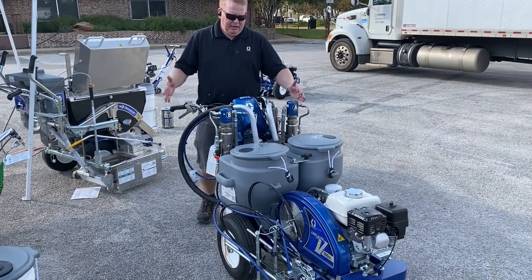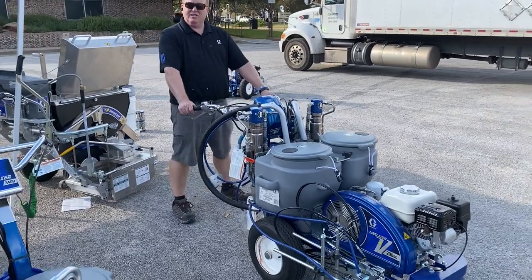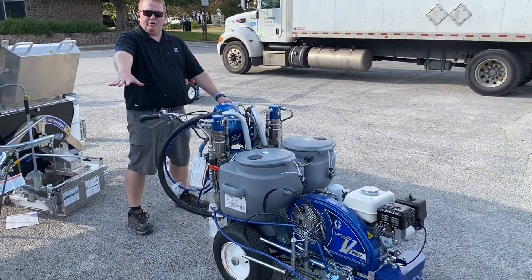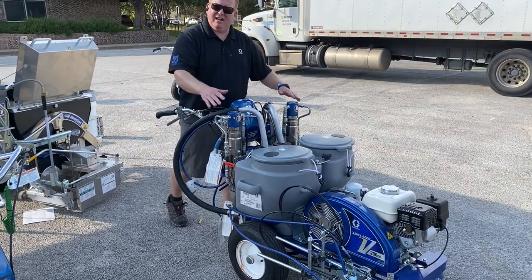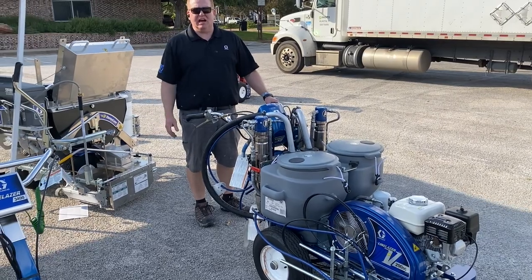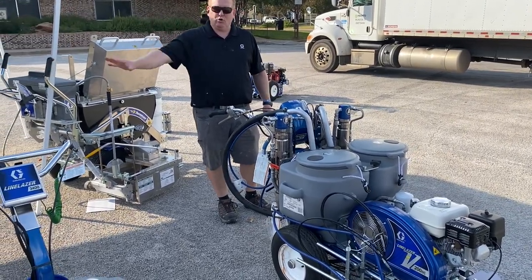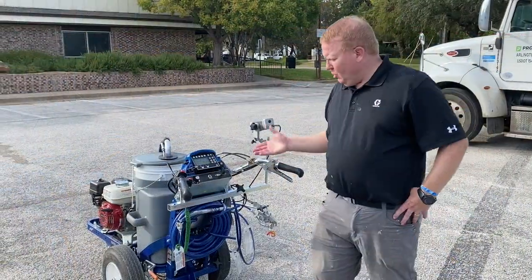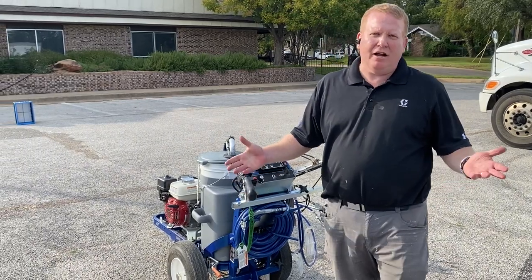Instead of having to clean out between colors, you can go through the majority of your parking lot with one machine without doing a cleanup. These run a little differently — the pump is run hydraulically. This is a bigger unit with a lot of paint and a lot of pumps, so you're probably going to use it with our Line Driver HD. Contractors doing a lot of parking lots will mostly graduate into those line drivers.